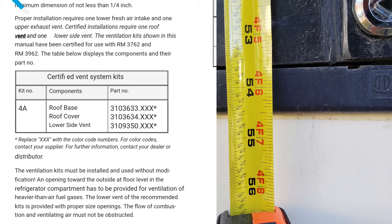So obviously right there there's an issue. Now if you look back on the left you'll see that the certified vent kit for this refrigerator does not list an upper side vent — it lists a roof vent and a lower side vent. So obviously there's an issue. This refrigerator should have never been put into a slide-out because there's no way they could put a roof vent on it.